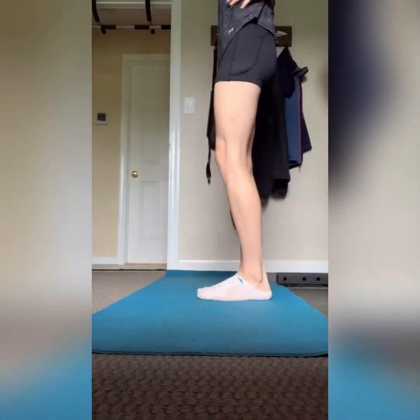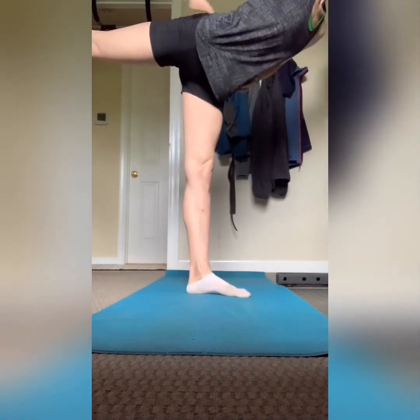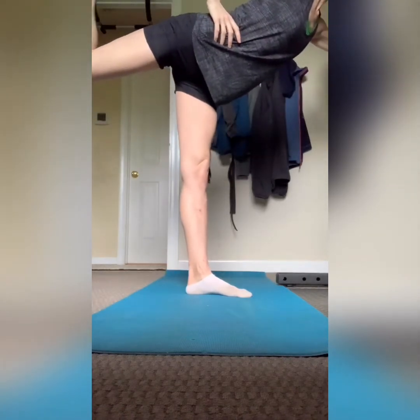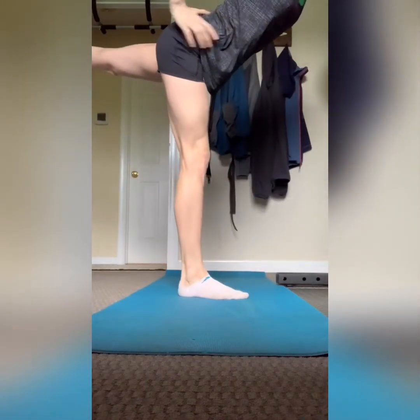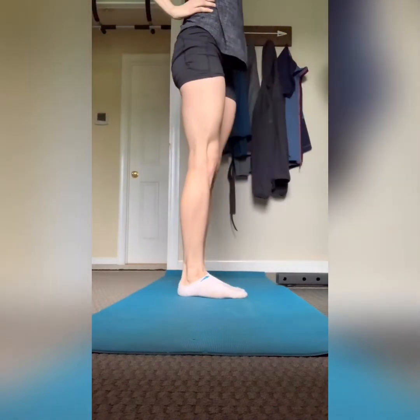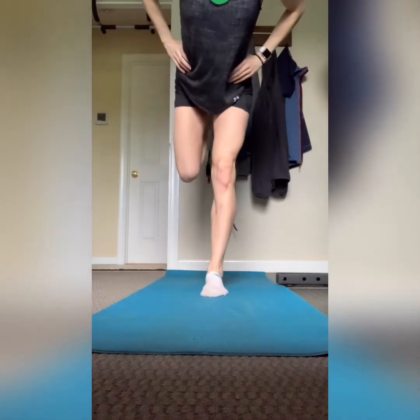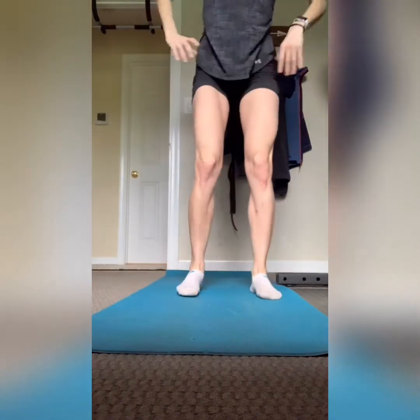Okay, so standing one-leg kicks — these are about balance and glute engagement. Pick up one leg, bend forward, and then kick out, engaging your glute at the top, then back down. If you need something to hold on to, that's okay. Do 30 seconds. The key here is glute engagement, especially if you're sitting all day at a desk or in your car. Making sure the hip is stretched out and the glute is engaged when you're running is really important.